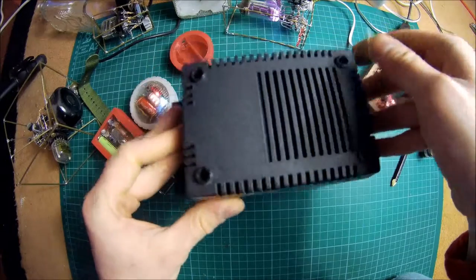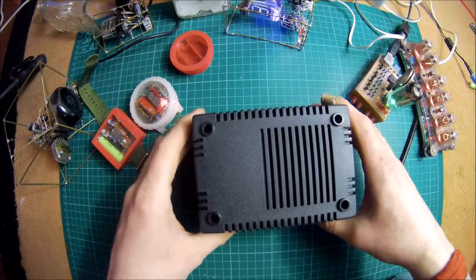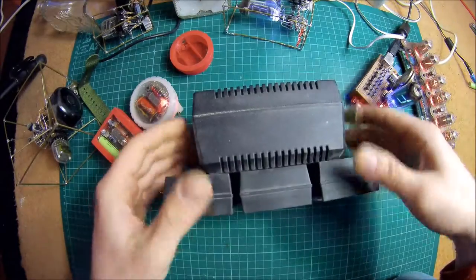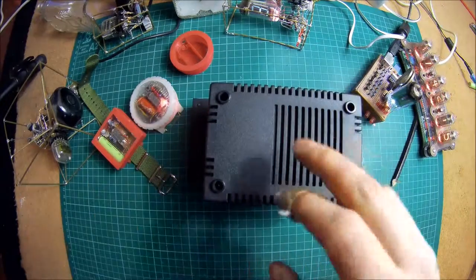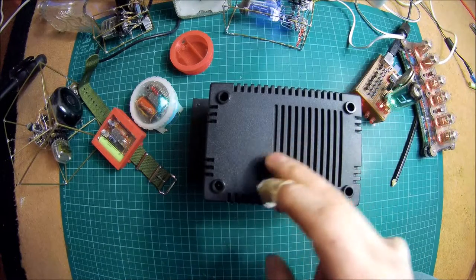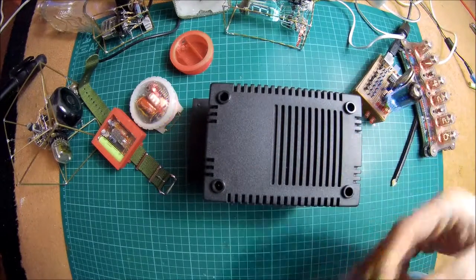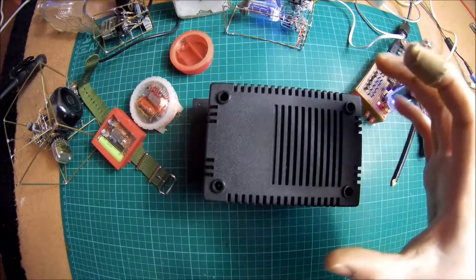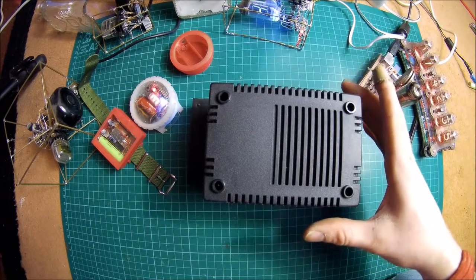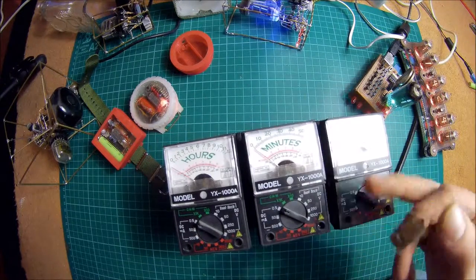I should have brought a screwdriver but I didn't — I've just tidied up the spare room where I do stuff and put my last screwdriver in the garage. So I can't take the back off unfortunately, but it's just a basic circuit board in there with all the components. There is actually a 9-volt battery in there that's flat. The guy designed it with a battery backup so if the power goes off it'll still keep running. Though I think I made an error when I was building it.